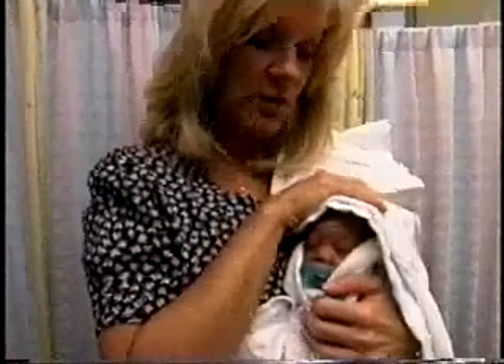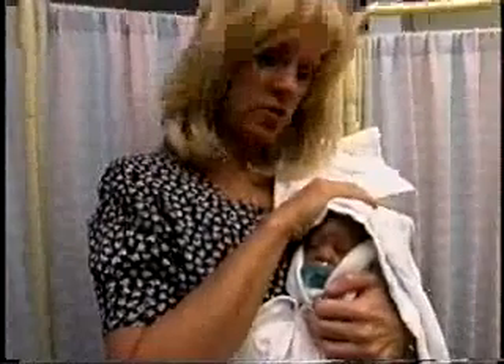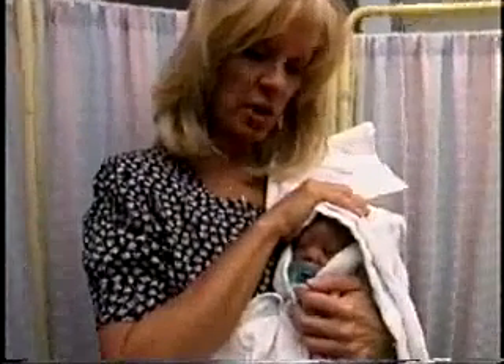They might have had a stressful event if they were to have had a traditional bath — so those are the advantages. The babies can also be fed right after.